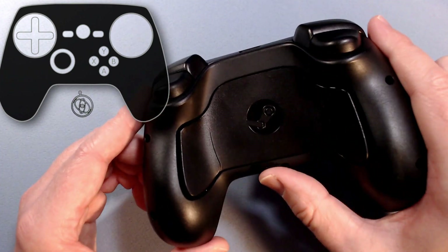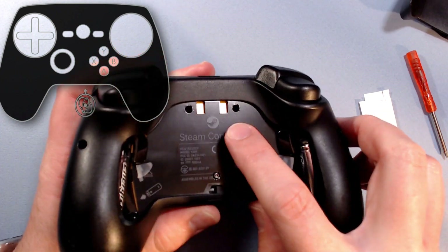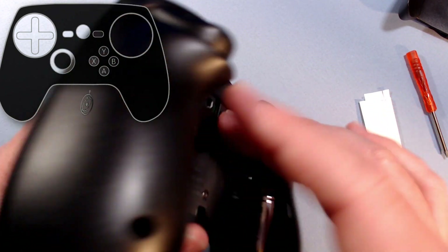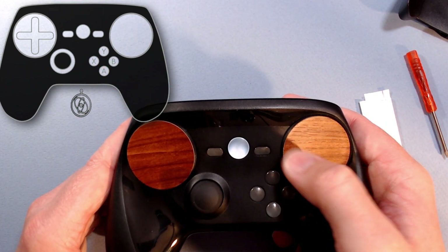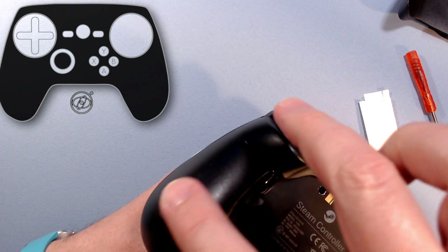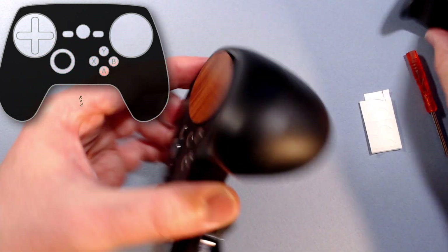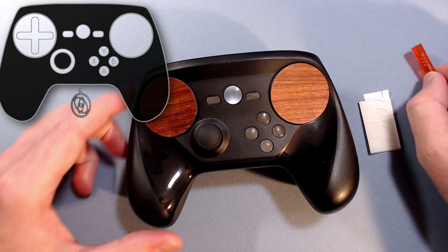Just before I go — prior to these three screws, the four that are under the shell: there are two over here and two down here, and those ones will also be very influential on the clicking. So I would keep testing, making sure it was registering before you put it all back together. It didn't seem like those four had much to do with it once I got the shell back together — it's really these three. So alright, that's my public service for the day.